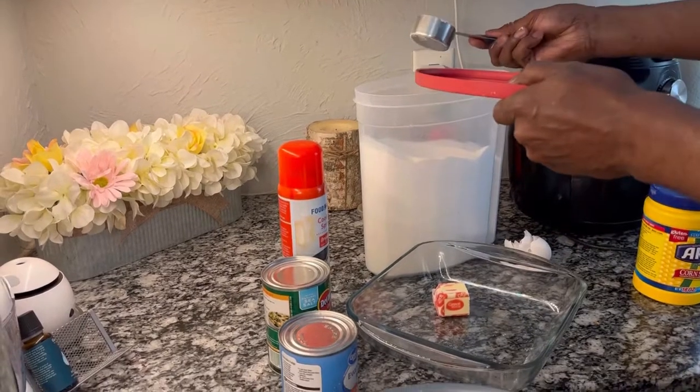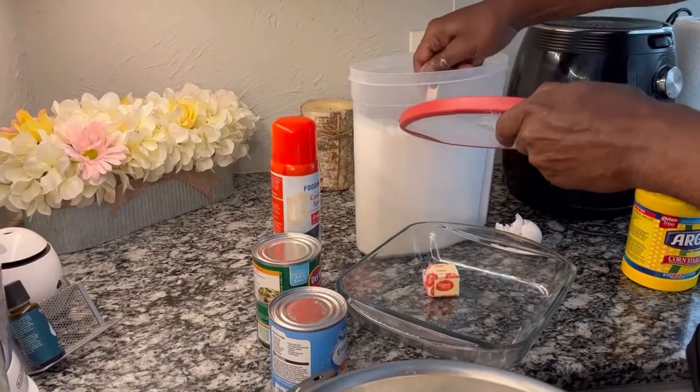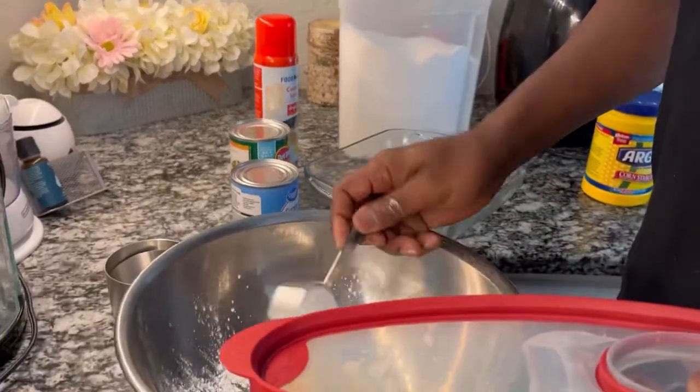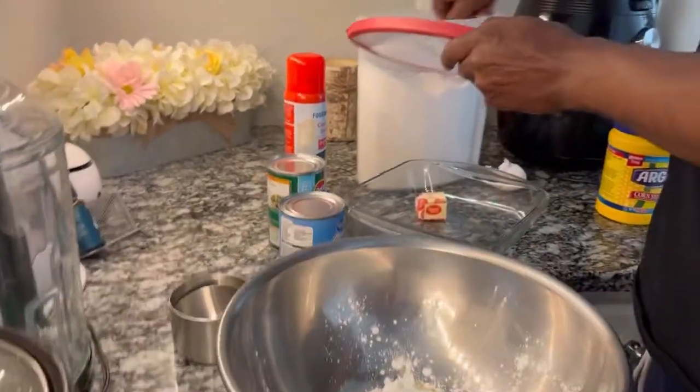The recipe is in the description box, and if you like this recipe, comment below — go Peepaw! Now let's get to cooking.